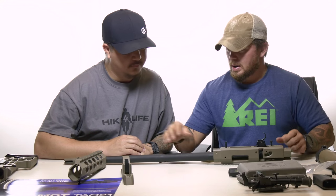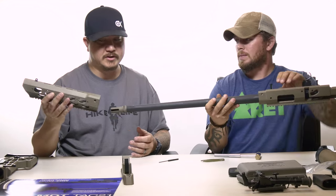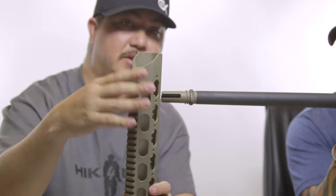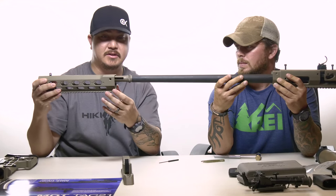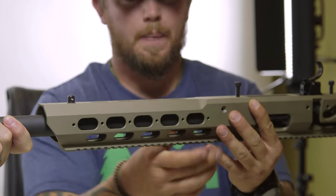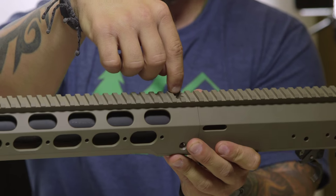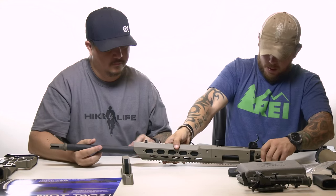Now we're going to move on to installing the rail. The rail just slides on, and if you look at the way it's designed, you have a completely flat edge and an angled edge. The angled edge is towards the front. We're going to slide this on upside down since everything else is upside down. You'll notice there are three screw holes on top.